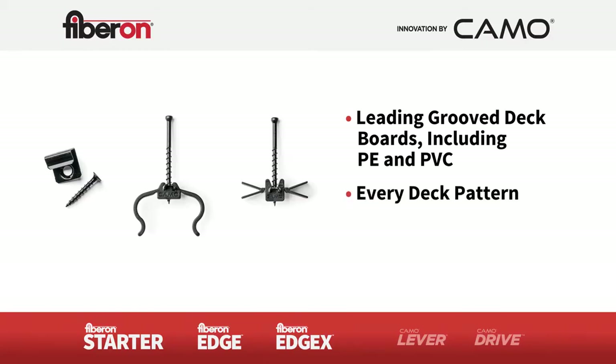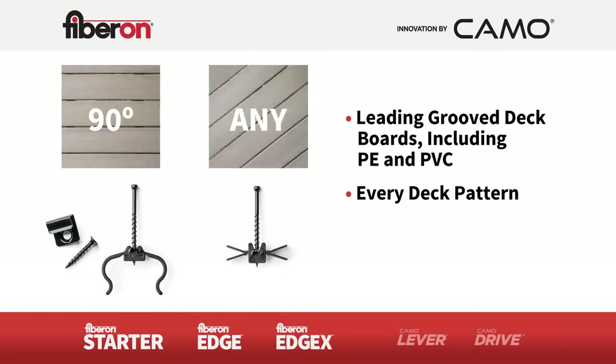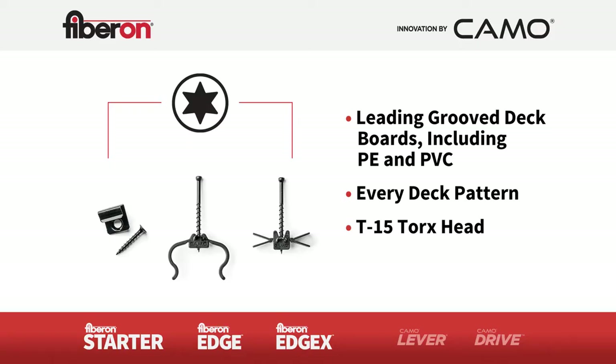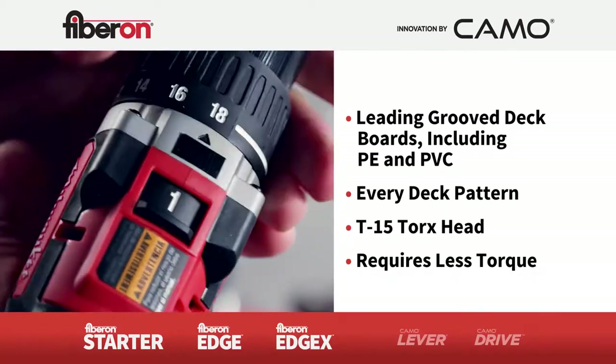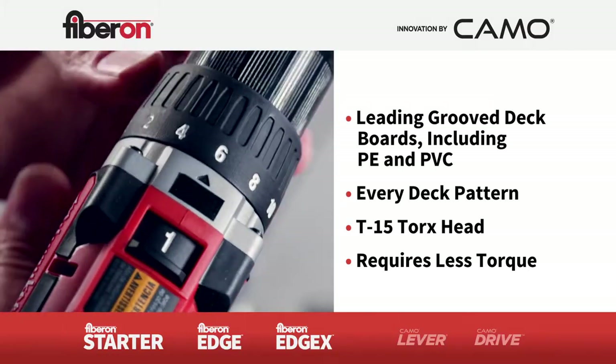These hidden deck clips cover every type of deck pattern. Use the starter and edge clips for 90-degree deck patterns, or use the edge X clip for any angled deck pattern. The T15 Torx Head is the best drive system available to reduce cam-outs, known as screw stripping. A small screw head size allows for smaller gaps between boards and easy removal. You don't need a lot of torque — reduce your drill setting to 30% of maximum. That means easier fastening.